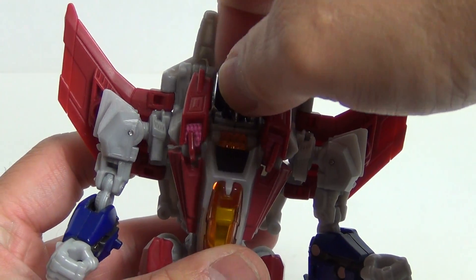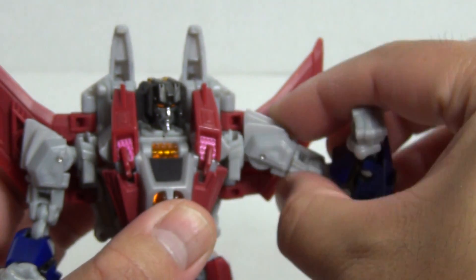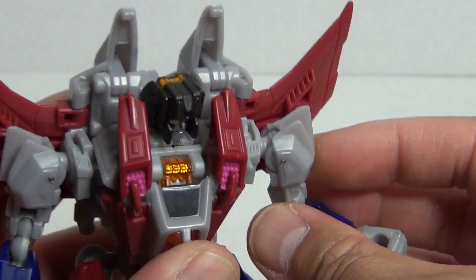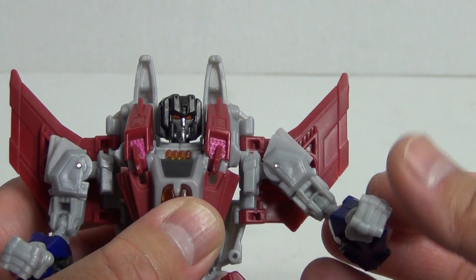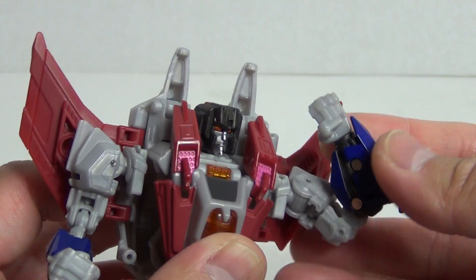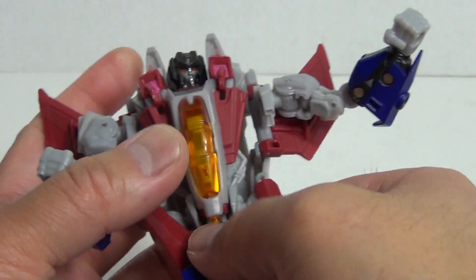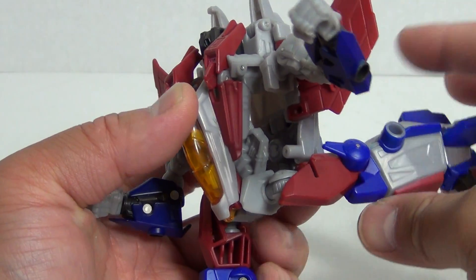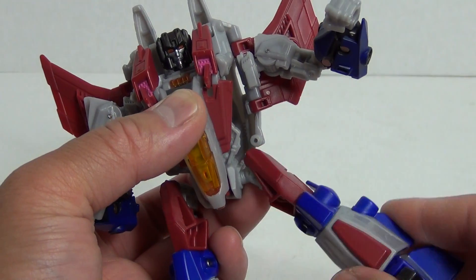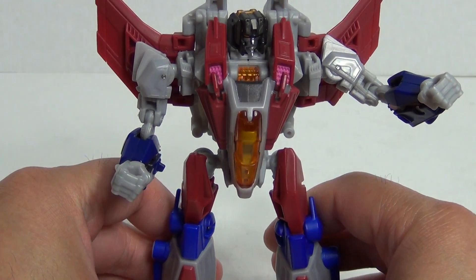Articulation: the head is on a swivel joint — there is no ball joint there. Shoulders are a swivel as well, not a ball joint, with a swivel at the bicep. You have a double bend at the elbow, and rotation at the wrist. There is no waist articulation. The legs go forward, back, out to the side, swivel at the thigh, and bend at the knee. That is your articulation for Fall of Cybertron Deluxe Class Starscream.